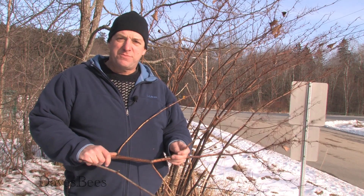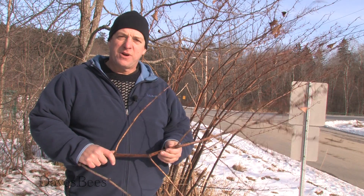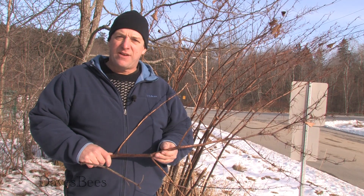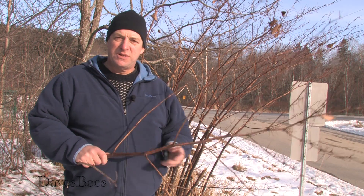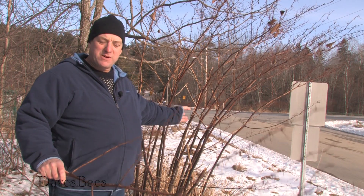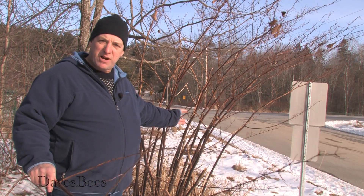Hi, I'm Dave Wright with Dave's Bees. Today we're going to utilize this Japanese knotweed as a habitat for solitary bees. We simply cut these canes into small sections and make them available for the bees in the spring.